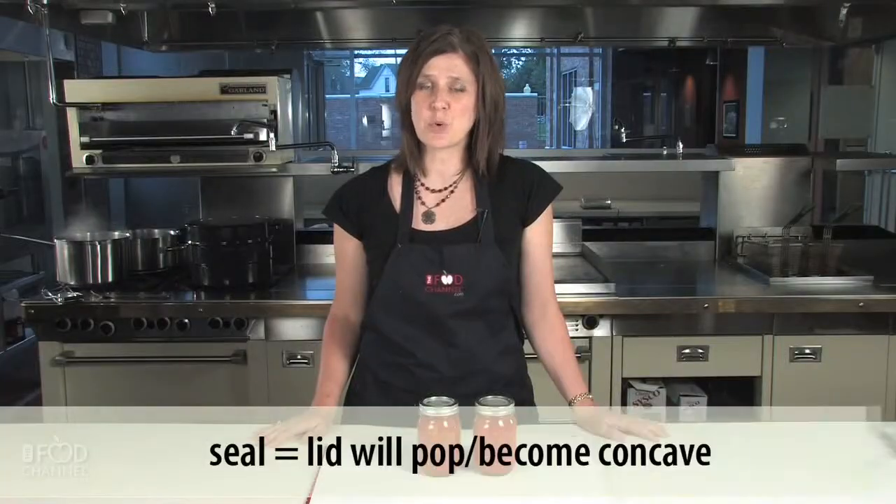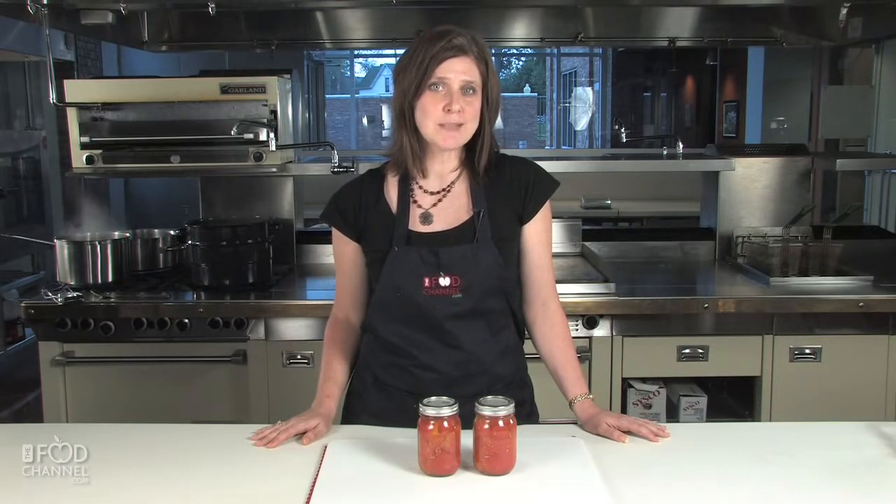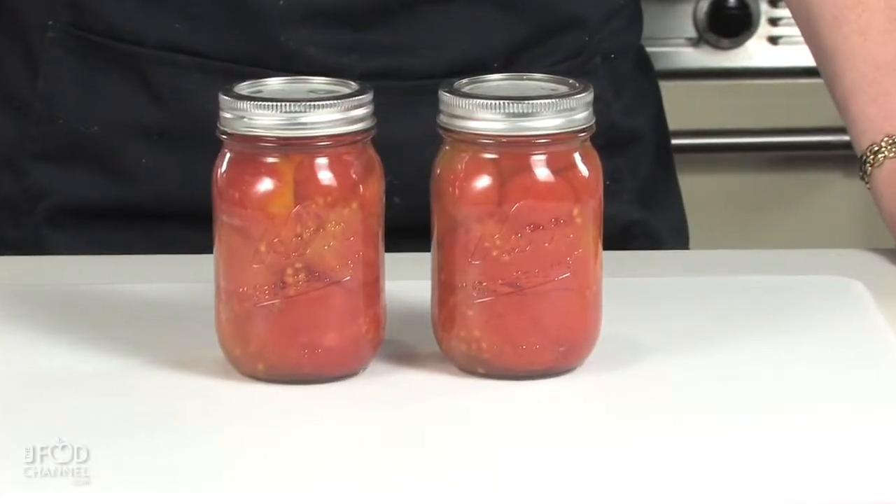Let them sit for 24 hours to ensure that you get the jar to seal. If it doesn't seal, put it in your refrigerator and use the tomatoes within the next two weeks. If it does seal, put those in the pantry.